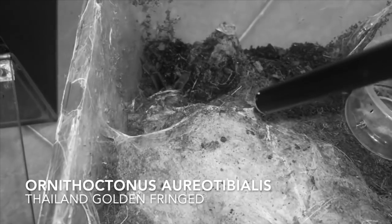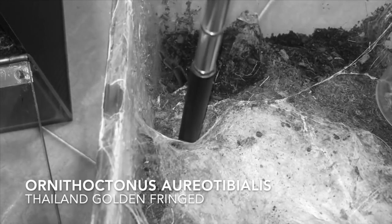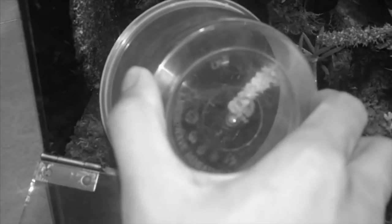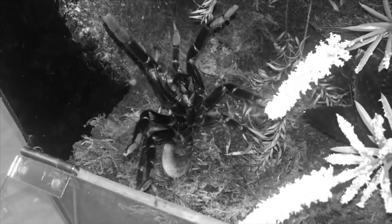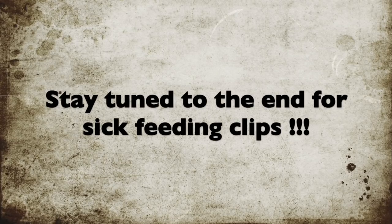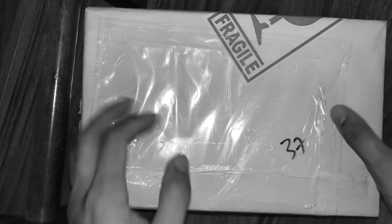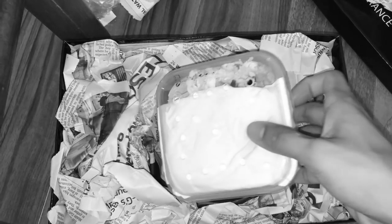Do you guys remember my Ornithoctonus oriotibialis, my Thailand Golden Fringe? When we were rehousing her into her new custom-made enclosure she was really not in a good mood, but we managed to get her in safely and smoothly. In order for me to get a tarantula like that, I'm gonna have to buy it — I'm not gonna go out and poach or catch one. I bought this one, and when you buy a tarantula they ship it to you.